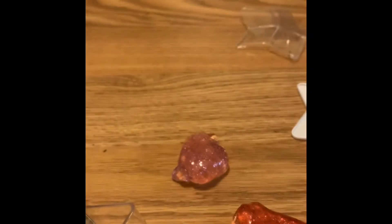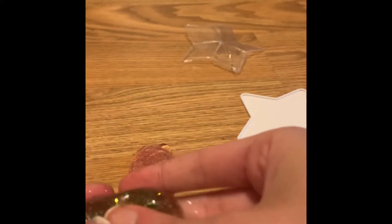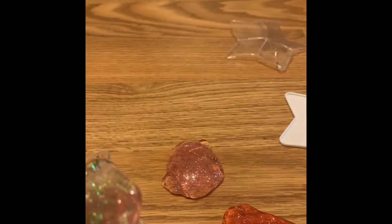The blue one's definitely my favorite, so pretty. The glitter does get all over your hand — that's another thing I did not really enjoy. Tell me down below which color is your favorite; definitely blue for me.